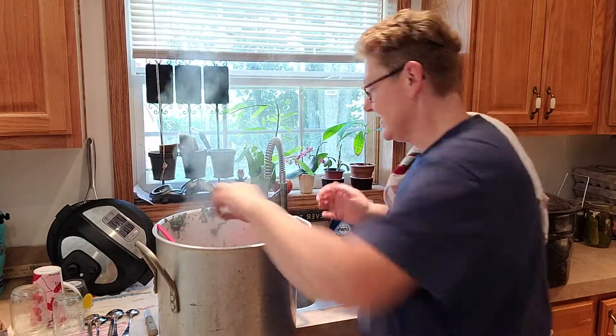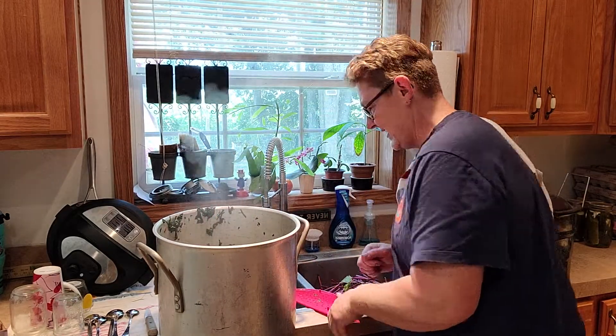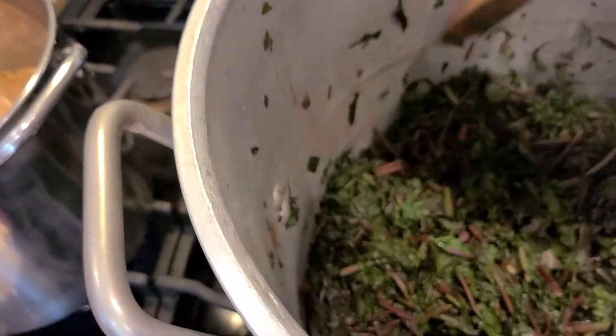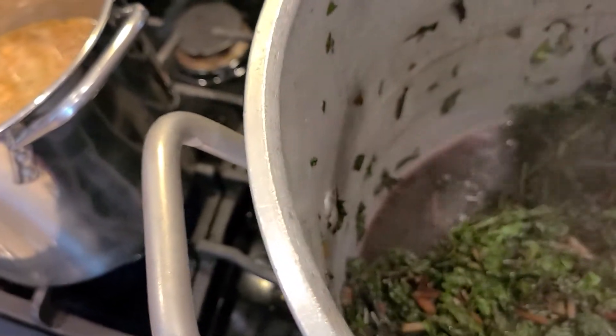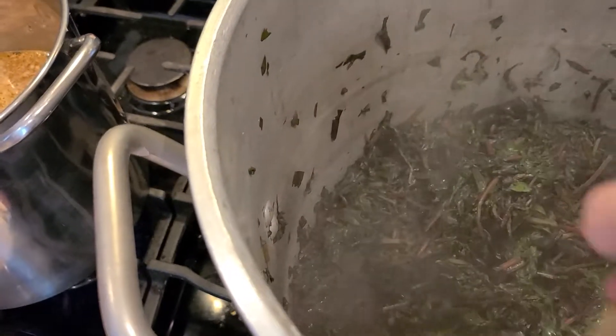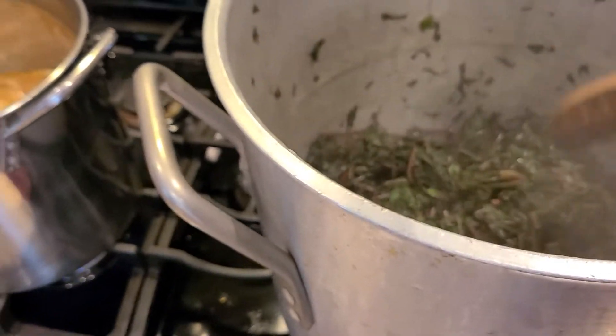Let's turn you around. I'm going to show you exactly how much we have. You can see the bottom of the pot - that's probably a good three inches in there. I don't know how much we'll get out of there because you don't hard pack them, but we should get quite a few jars filled with that.